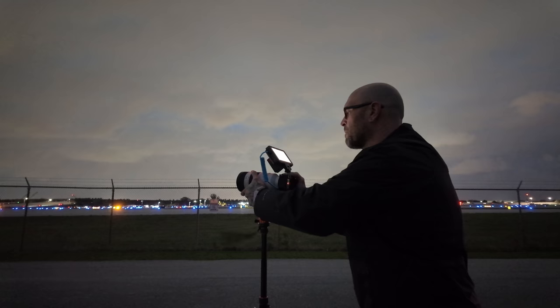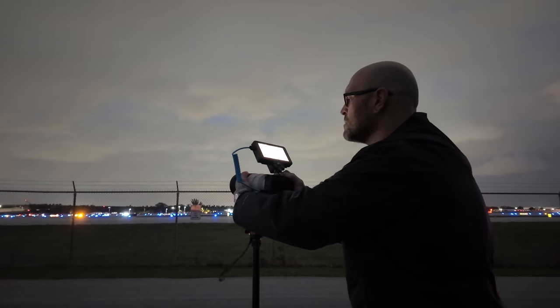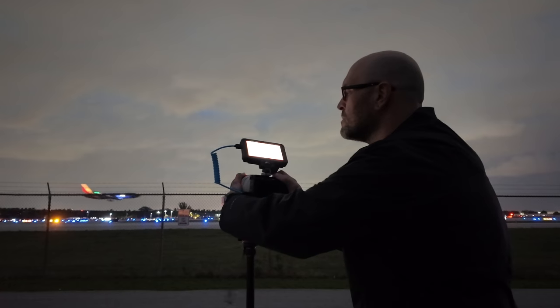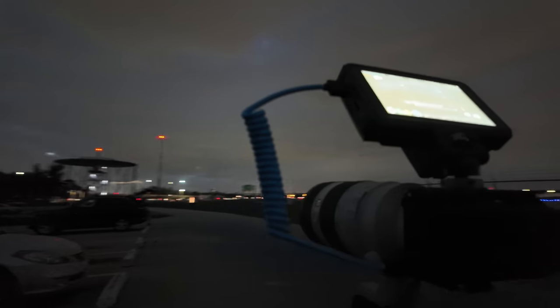Do not make fun, because my plane tracking skills are not that great. This is the first time I've ever tried to do something like this, so I left some goofy stuff in here to laugh at. And there is the setup.